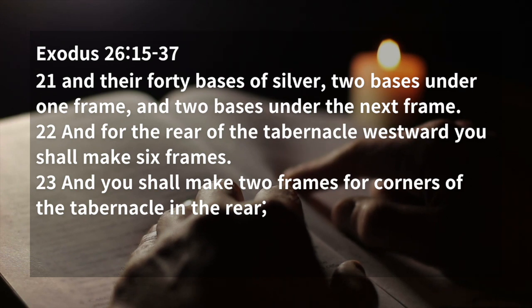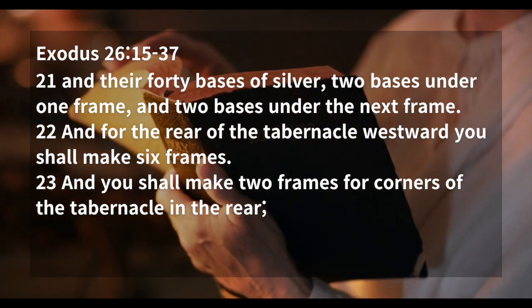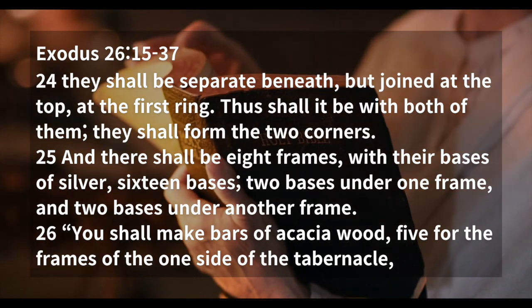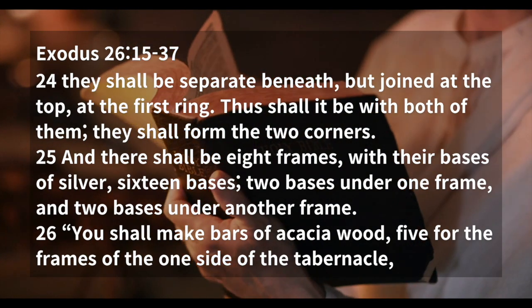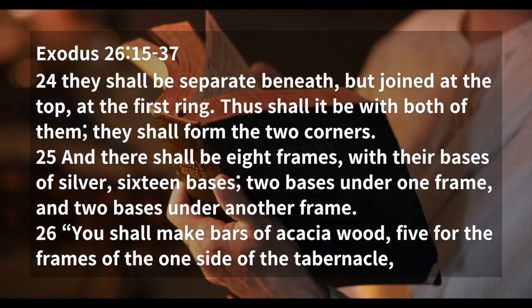And for the rear of the tabernacle, westward, you shall make six frames. And you shall make two frames for corners of the tabernacle in the rear. They shall be separate beneath, but joined at the top at the first ring. Thus shall it be with both of them. They shall form the two corners.